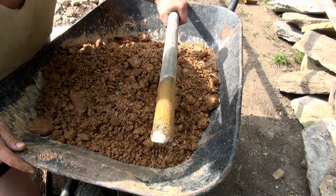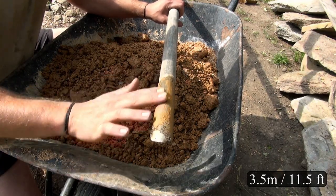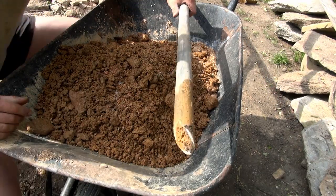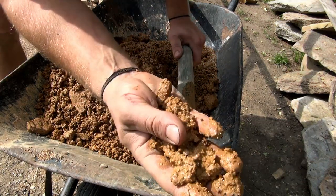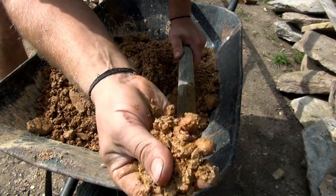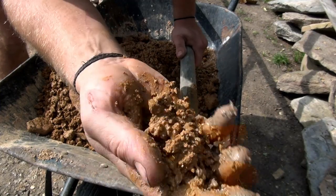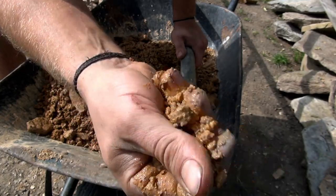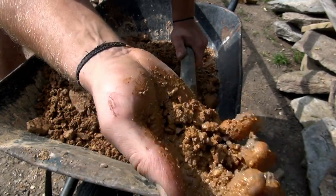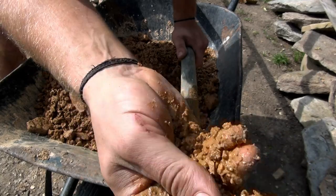I think we are slowly getting there. You can see that the pipe has some moisture on it, and also the sand and the gravel is full of water. So fingers crossed, I think I am approaching the water level. I will drill some more and see if we can get water.